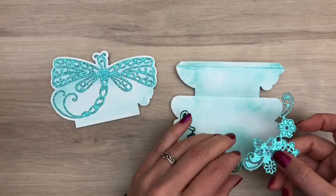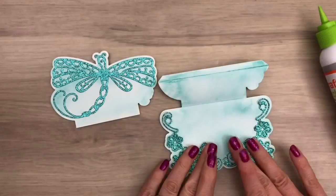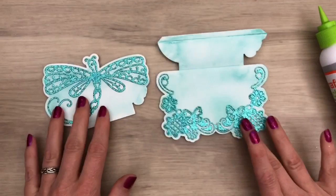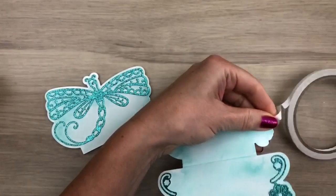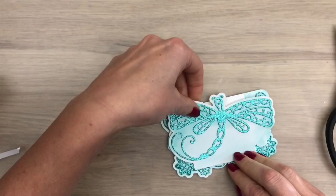I'm going to do the same with the other piece — I already added glue to the back and I put it in place. Now I'm going to assemble the card; I add tape on the strip and I add the piece in place. And there you have the easel card.